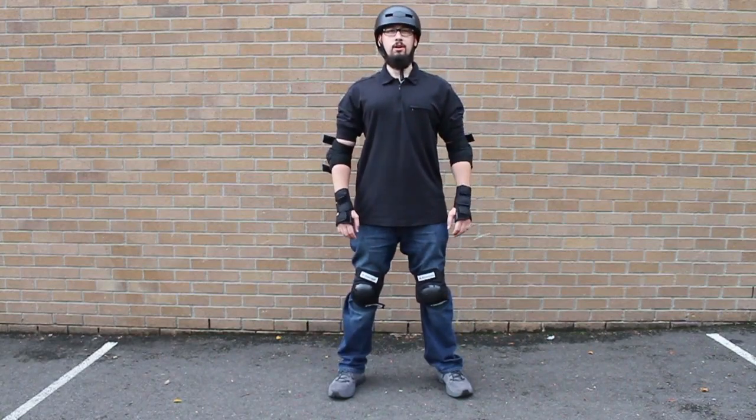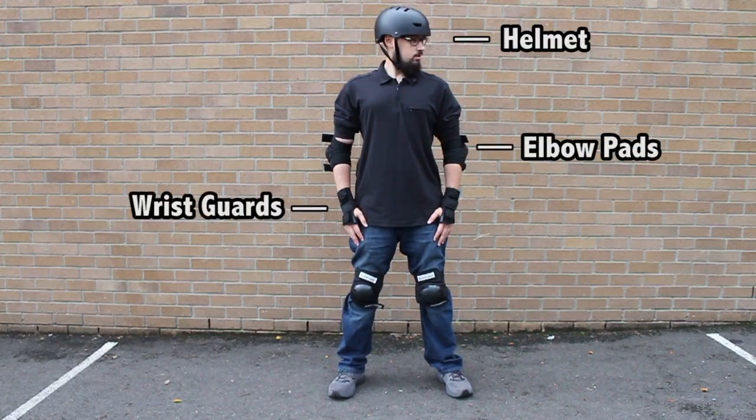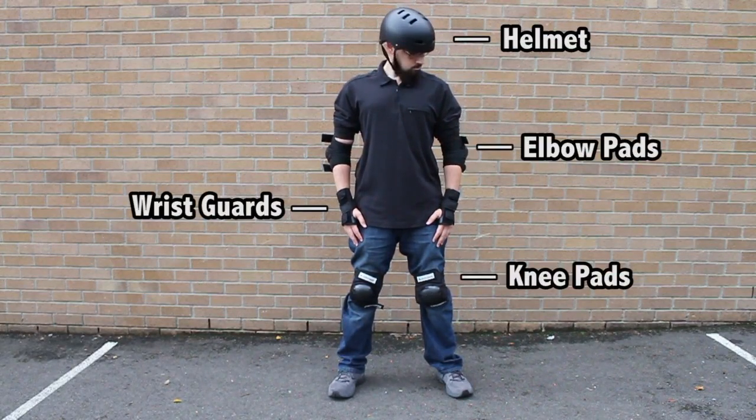As with any motorized device, you should always wear proper safety equipment when riding your solo wheel. A helmet and pads are appropriate, as well as shin and wrist guards while learning.